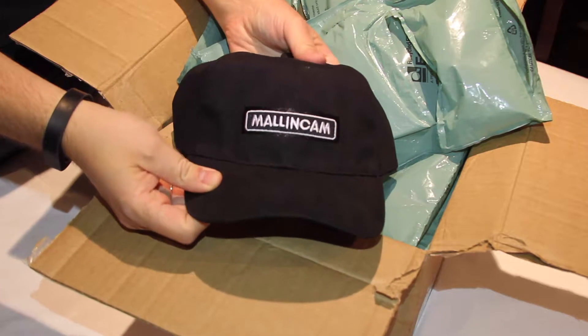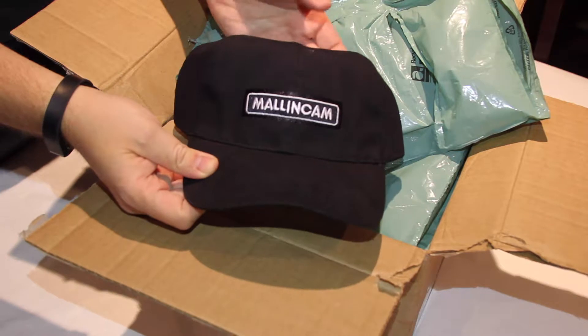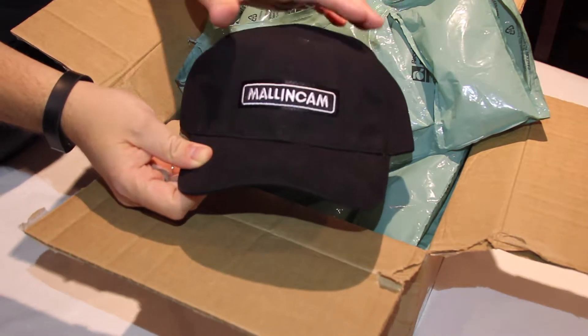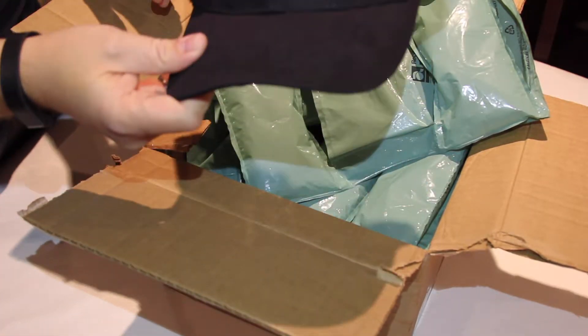A wonderful Malincam hat. I've seen a few of these running around the RASC — the RASC being my local astro club. I've kind of wanted my own and now I have mine. Thank you Rock.